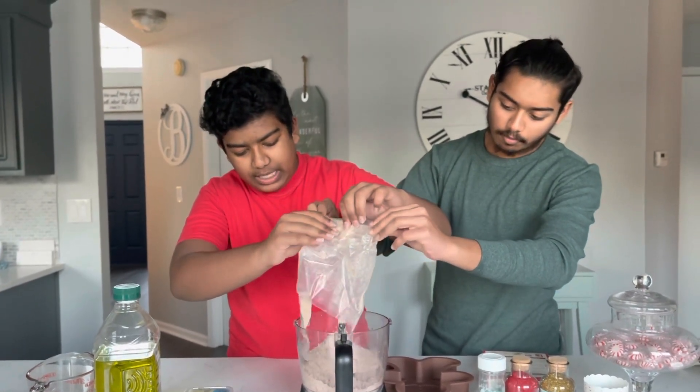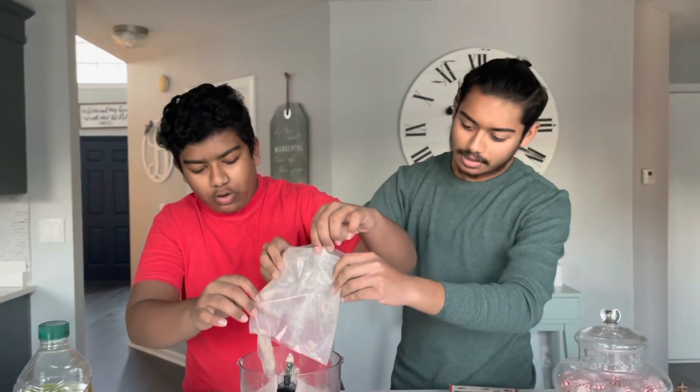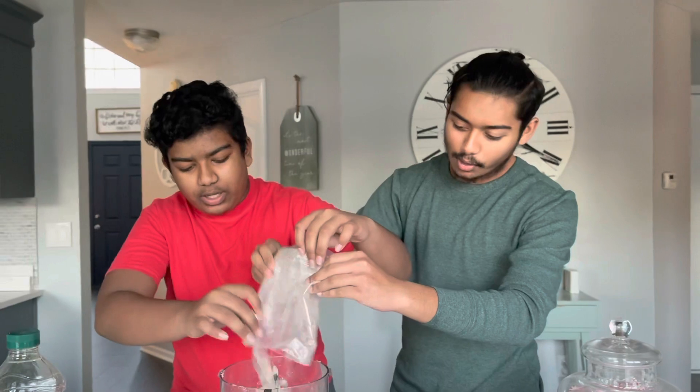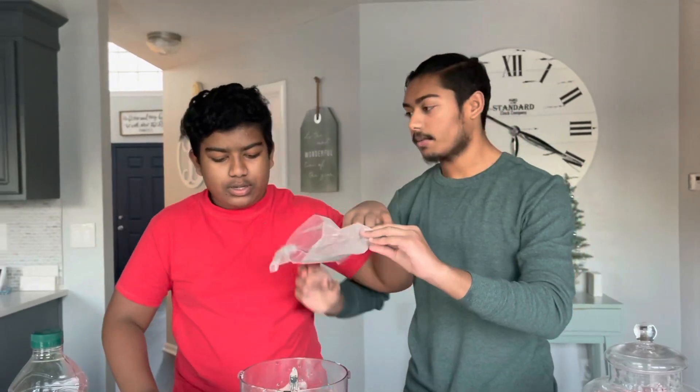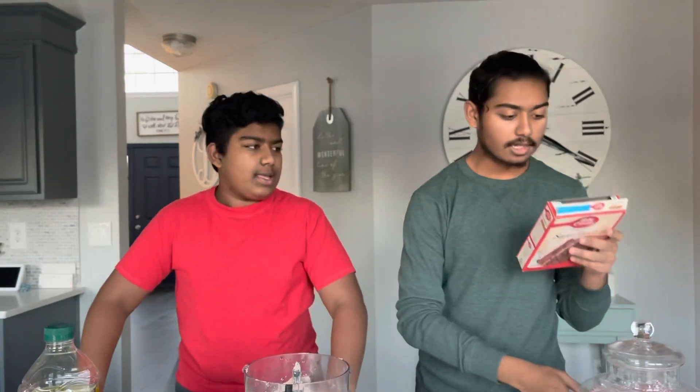Oh no, we got it on the table — mom's gonna kill us! Now we're not gonna have a good cake. Oh no, we got some more. It's like sand! Next step: after putting the cake mix in, you fill one and one fourth cup of water, so like that was half a cup.